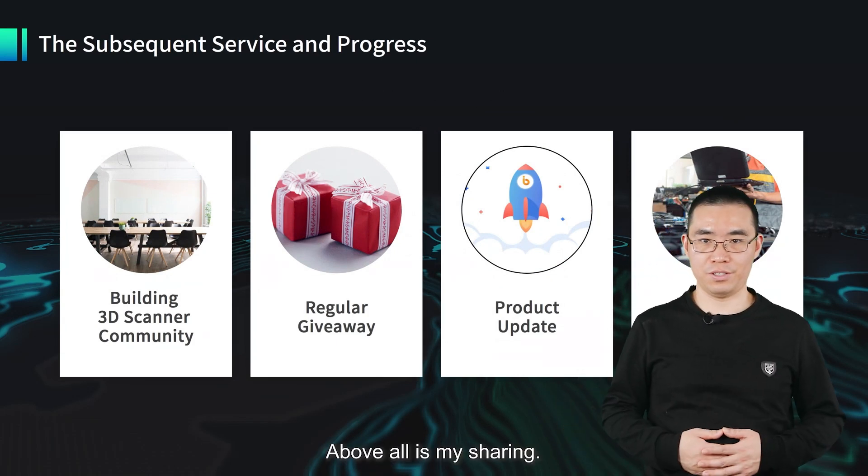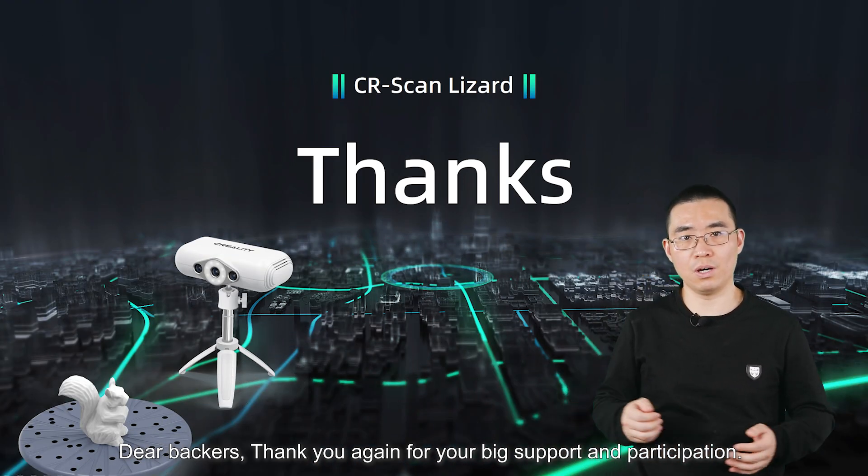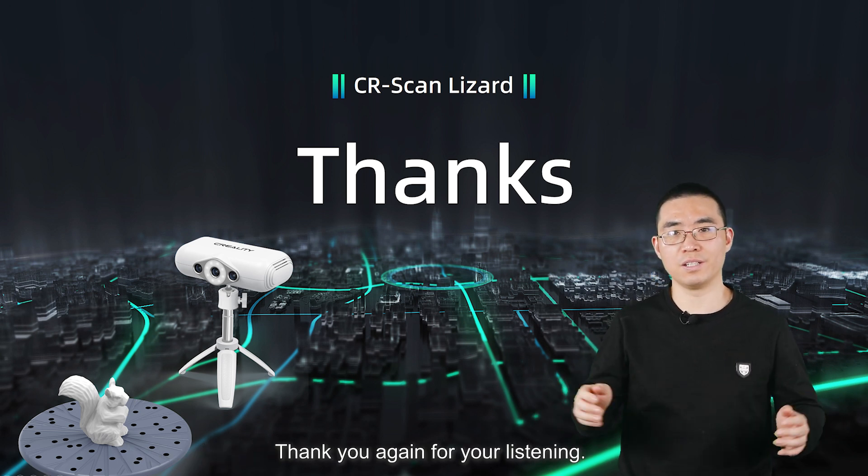That's all for my sharing. Dear viewers, thank you again for your big support and participation. Thank you for your listening. Thanks.